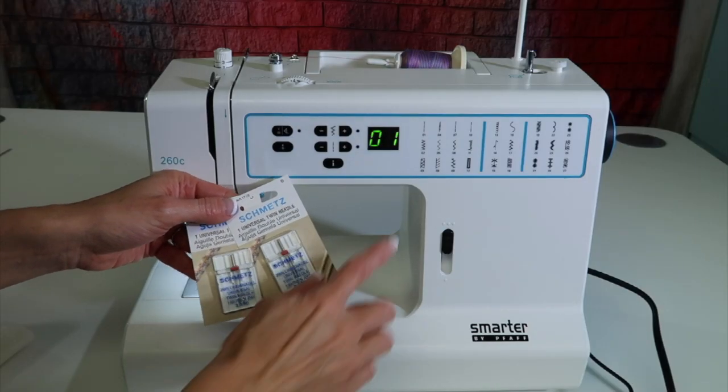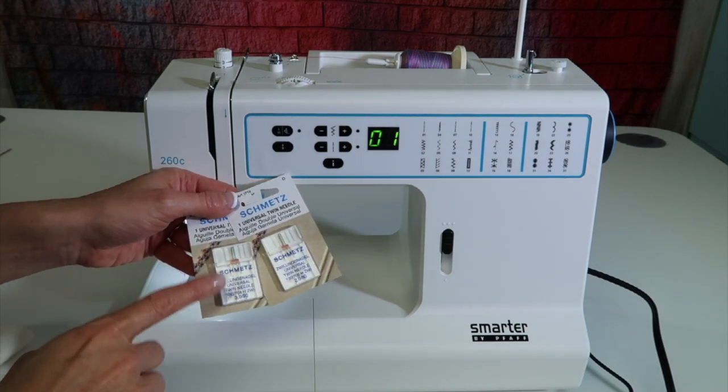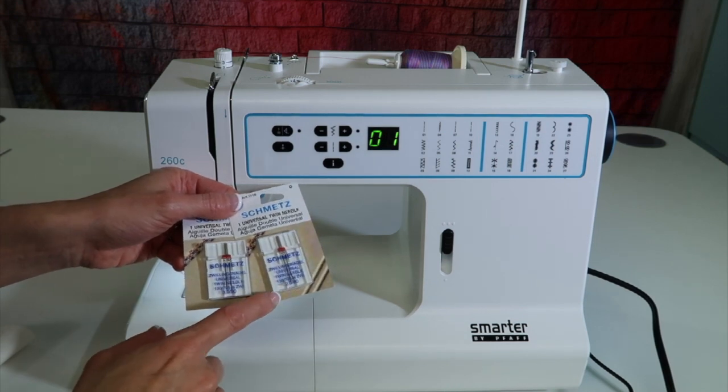Did you know that any sewing machine with a zigzag feature can use a double needle or twin needle? Let me show you a couple tricks about using them, how to thread it, and what you should know about different widths.